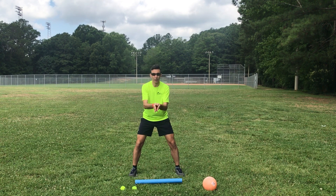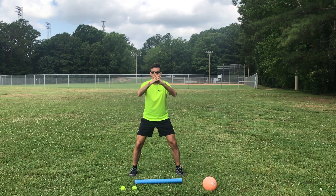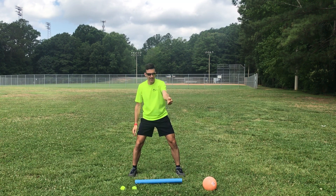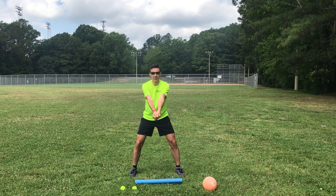Now let's go through hand positioning when we're going to bump the ball. There are different ways to do this, but you don't take your fingers and put them intertwined and close off that way. You just take one hand and close it in a fist with your thumb up on top, then take your other hand and put it over on top of that hand so your two thumbs are right on top of each other.